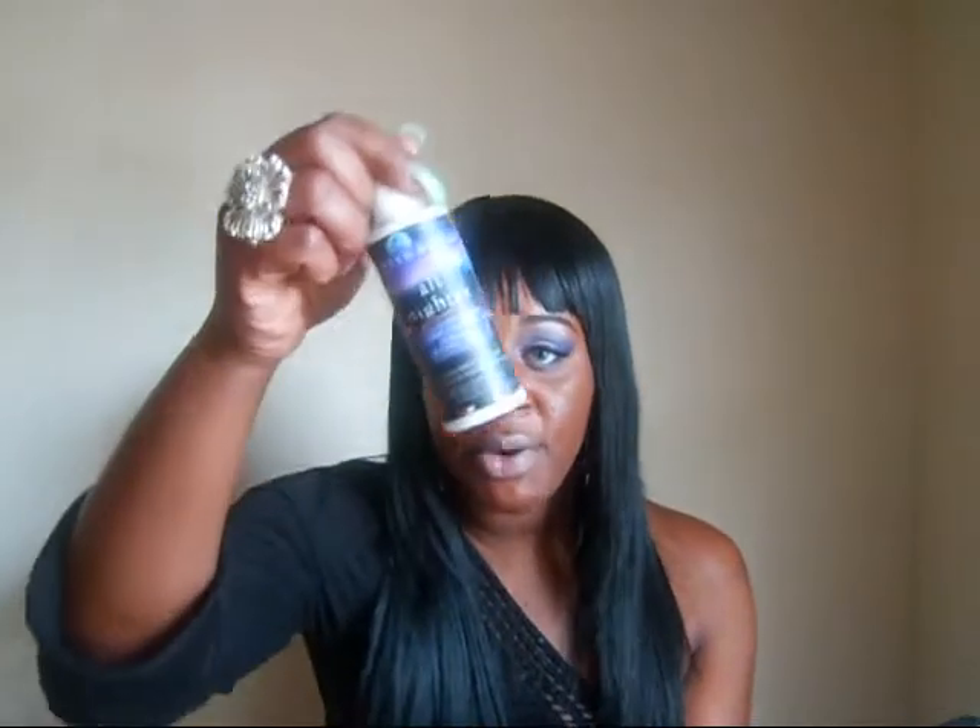With this Urban Decay All Nighter spray, I have worn this in hot weather and I do not experience makeup meltdown — as long as I spray this on. I also wore this all winter long, and even when it's really cold outside, it doesn't dry my skin out. I love it.